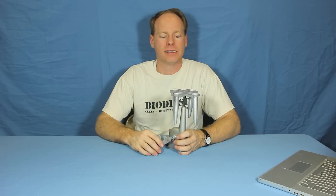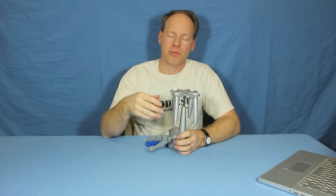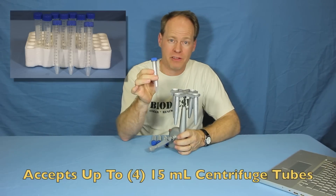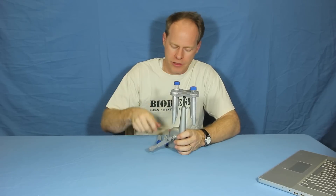Hi, my name is Graydon Blair from Utah Biodiesel Supply. This is a Whirlybird Centrifuge — it's a hand-operated centrifuge. It accepts 15 milliliter centrifuge tubes, which we also sell. You can also use other standard 15 milliliter centrifuge tubes.